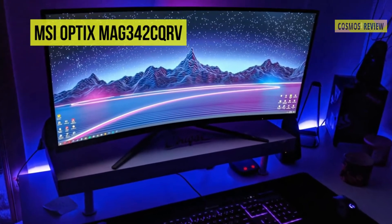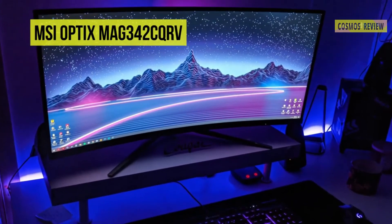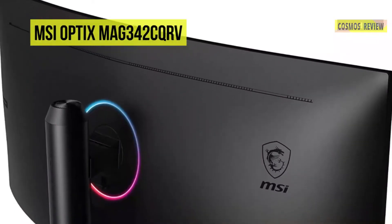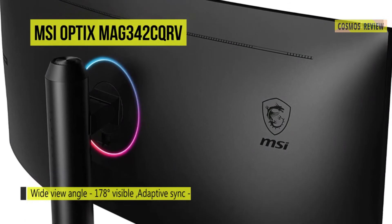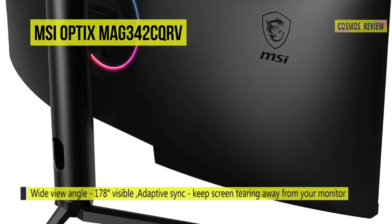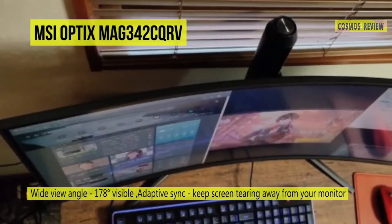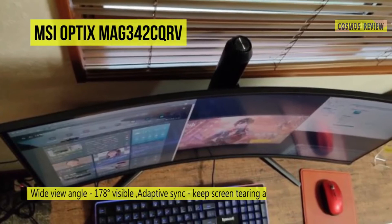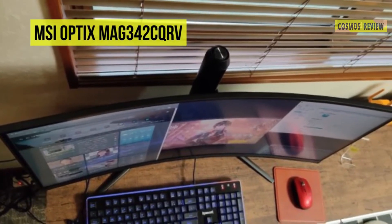You can also adjust the monitor's height, swivel, and tilt to suit your comfort, or use the 75x75mm VESA mounting holes to attach the monitor onto a swivel arm for even more versatility. Enhance your gaming experience with MSI Mystic Light, which provides soft ambient RGB lighting effects that can be customized and synced with compatible peripherals to match your game, mood, or style.